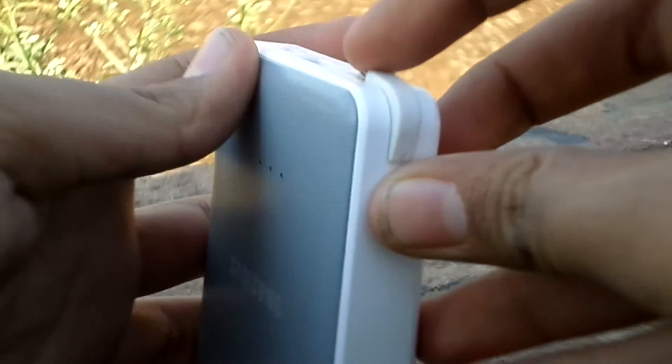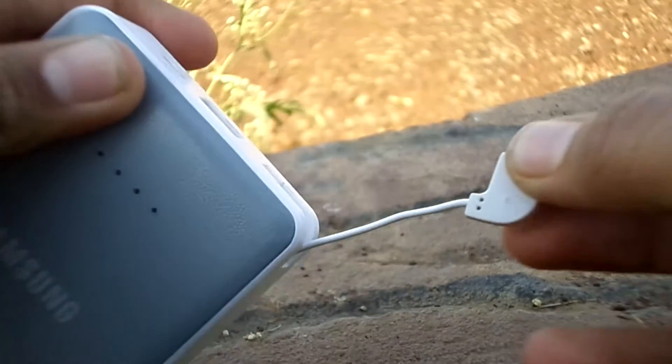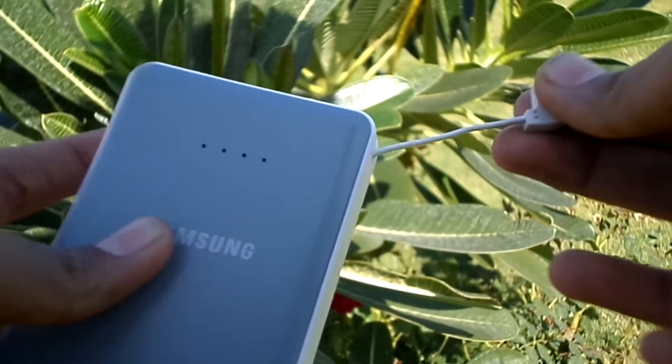The built-in micro USB cable is what makes it one of my favorites. It is quite short, but satisfyingly enough to reach my phone and can be carried properly.